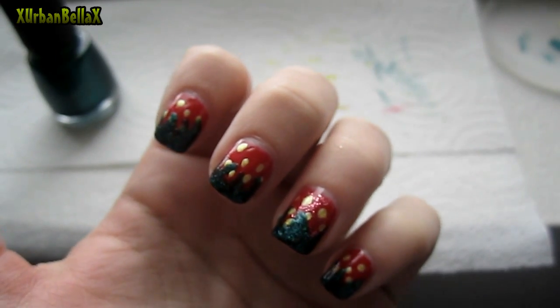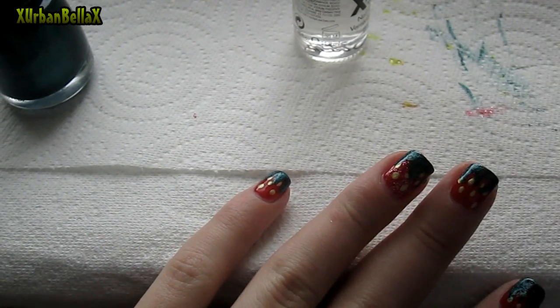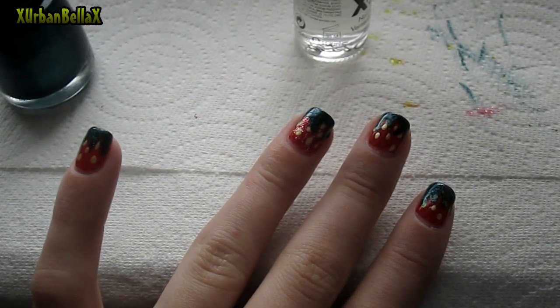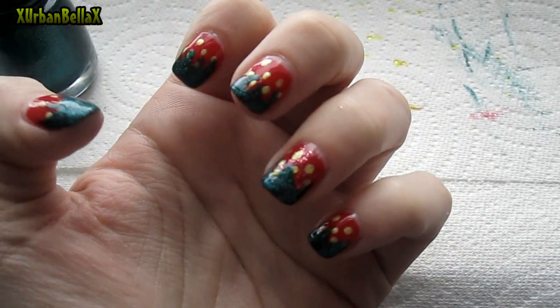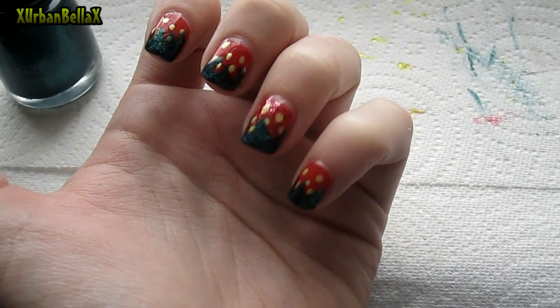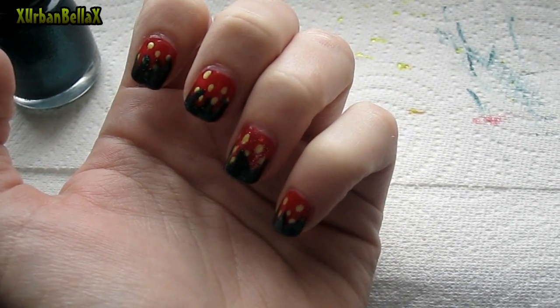After that, we're going to slap on the clear coat. The one thing with nail art is if you put your clear coat on while your stuff is still wet, it's going to bleed and screw up your designs and line the edges of your nails. So make sure everything is dry first. And that's it — that completes our nail tutorial! It's pretty easy, looks cute, great for spring. Let me know what you guys think and I will see you next time. Bye!